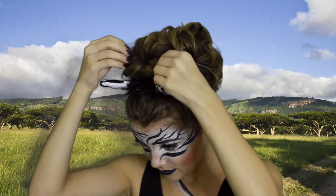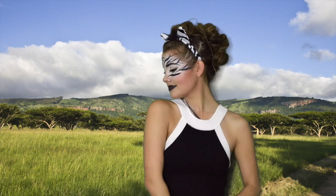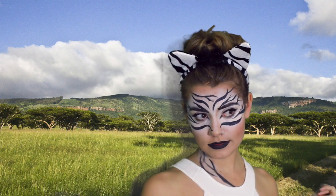Then I'm adding some zebra ears from Target and the look is done. For clothing, all you have to do is wear a black and white printed top — zebra leggings would also look super cool for this costume. That's it for my video today — I really hope you guys enjoyed it. Give me a thumbs up if you did, and thanks for watching!